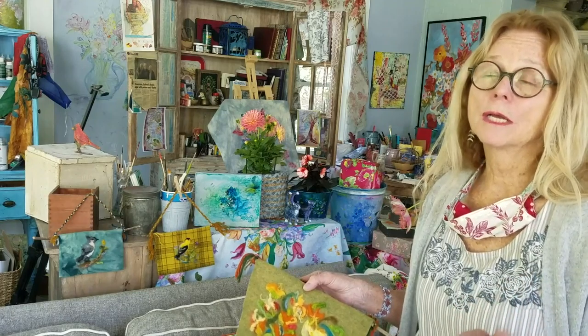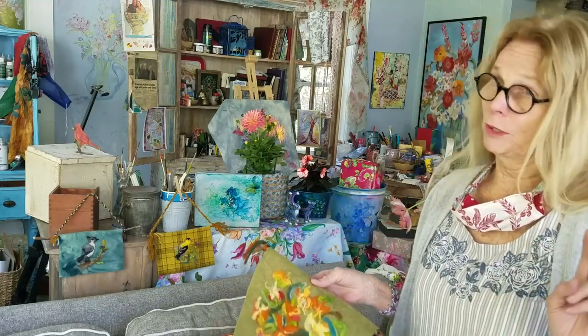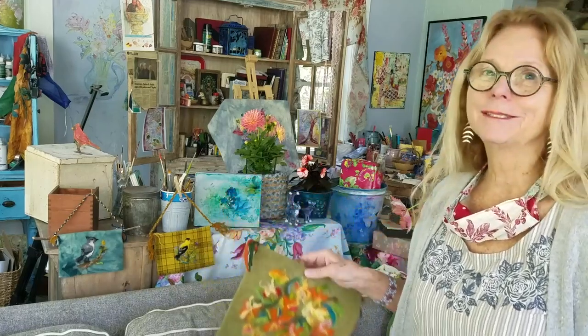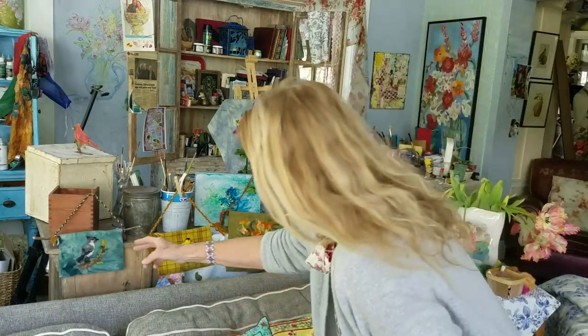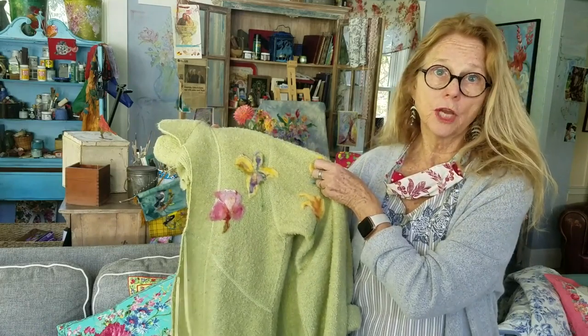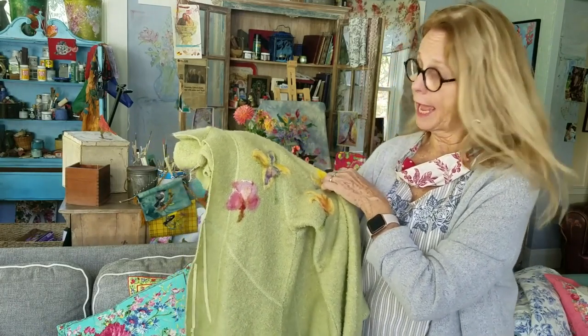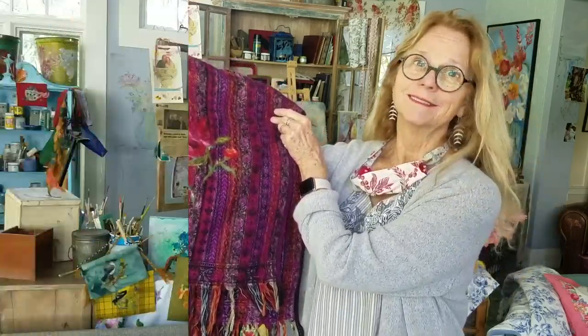Here's a fun idea: you could do a Zoom call with your sisters or girlfriends and everybody could felt their own piece. Afterwards, when we're all out and about, you can have a little vernisage — bring all your pieces along and have your own little art show with your friends. Here's my own little vernisage with my backyard birds — I always like to paint and felt things that are around me. Another idea is to take a wool jacket, sweater, or hat you might have at home and needle felt right onto it. In this case I washed it afterwards in hot water to shrink it up a bit.